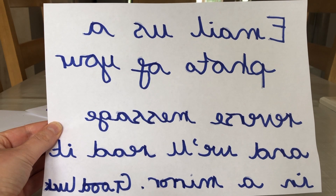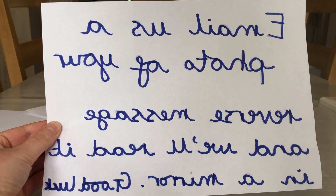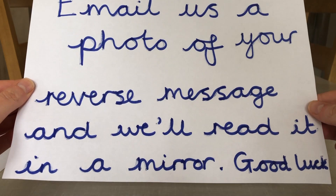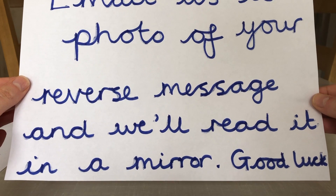If you pause the video now, I'll flip it over and show you what the message says just in case you haven't got one at hand. So email us a photo of your reverse message and we'll read it in a mirror.